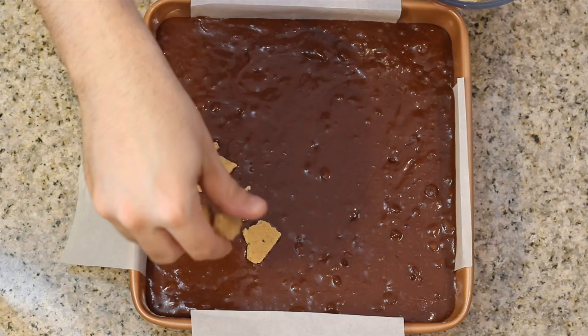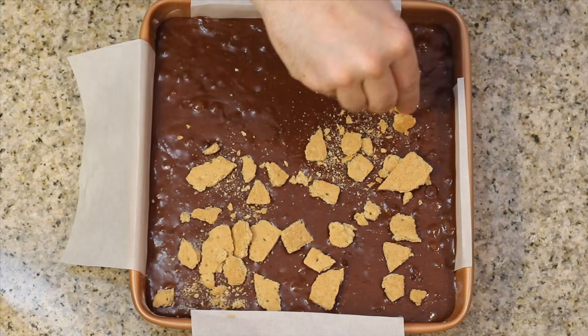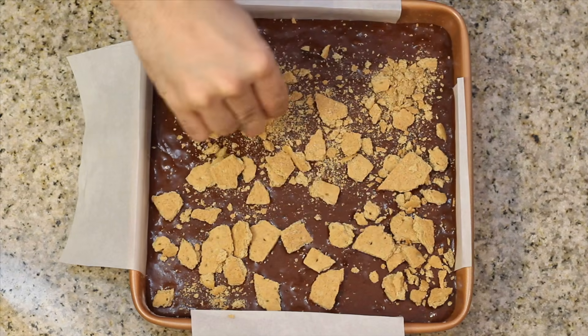Now let's go ahead and pour on our delicious brownie batter, then sprinkle the top with crushed graham crackers. Pop it in the oven and let bake for about 30 minutes, or until your cake tester comes out clean.